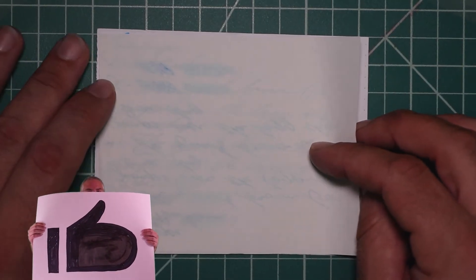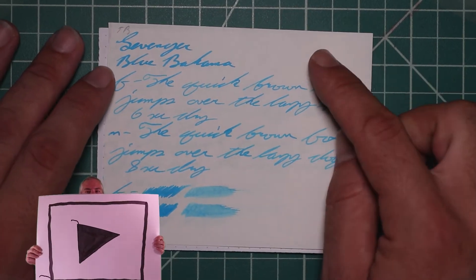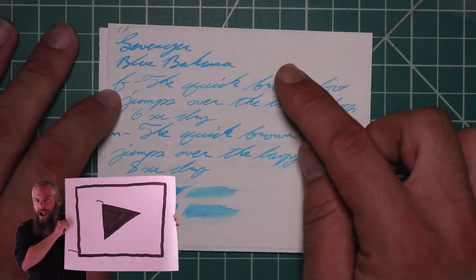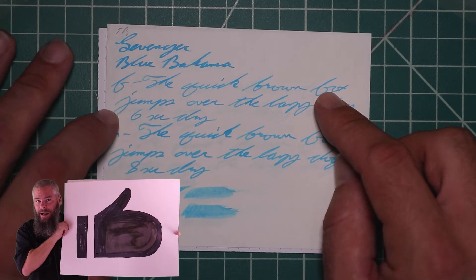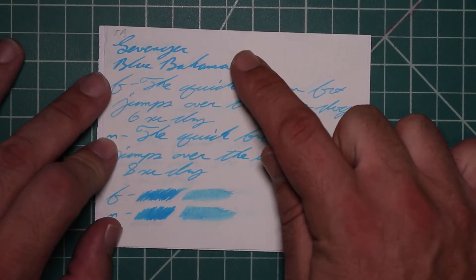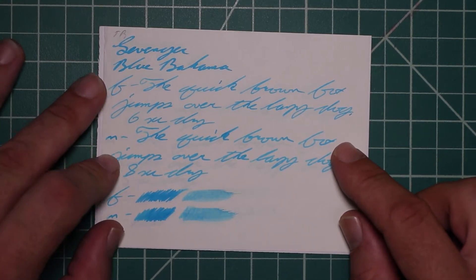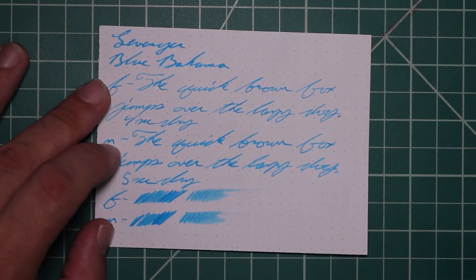And Tomoe River: no bleeding, normal Tomoe River ghosting. The 1.1 has no feather spread, halo sheen, no shade. The extra fine is a little lighter than the stub with no feather spread, halo sheen, no shade, six seconds to dry. The medium is a little darker than the extra fine, not as dark as the stub, with no feather spread, halo sheen, no shade, eight seconds to dry. The scrubby for both show no color variation, and we didn't get any.